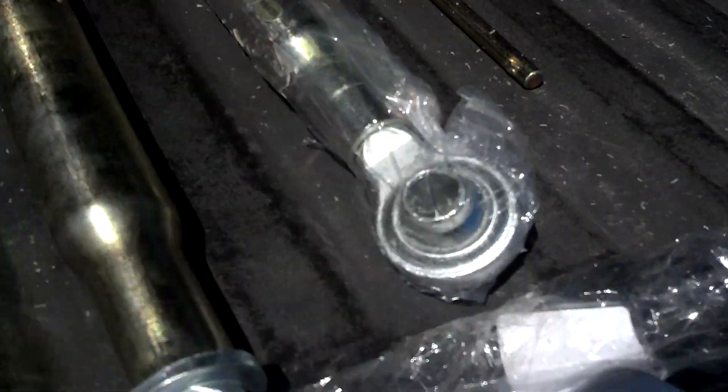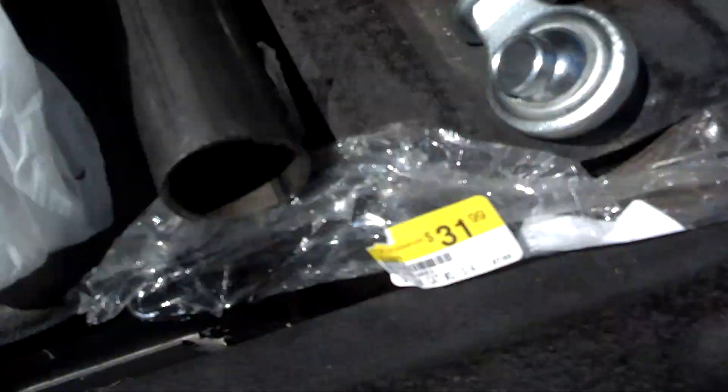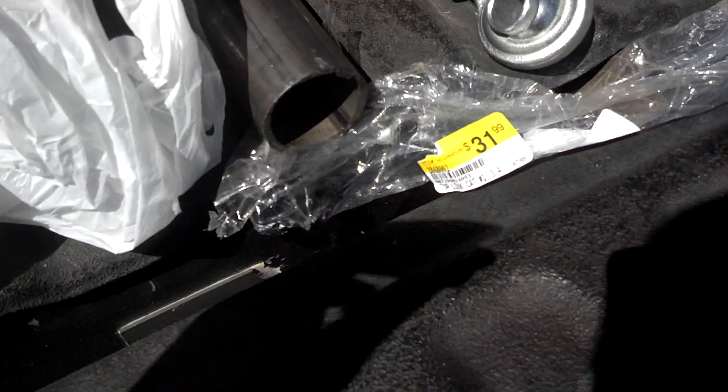I went to Cal Ranch and bought these helms that are adjustable, so I can deal with them. It totaled $93 at Cal Ranch — you have to buy two of them, one for each side. Then I bought some grade 8 bolts and nuts.